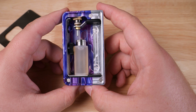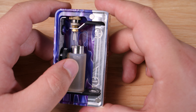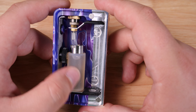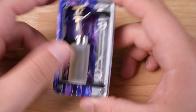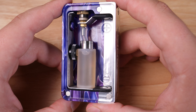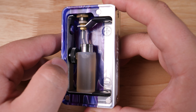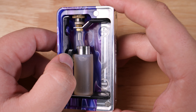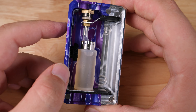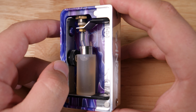Alrighty everybody, here we have the Half Moon Mods Squonker. This is another single 18650 Squonker. Again, as I said up top, this is a first impressions only and should not be taken as a review — kind of just a show and tell. What sets this apart from other Squonkers in the category is the presence of all of this beautiful acrylic. Man, this stuff is gorgeous. The body is 6061 aluminum and high-end acrylic. Looks very beautifully made.